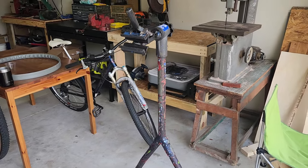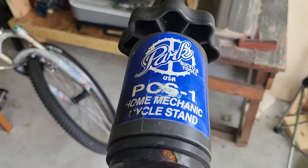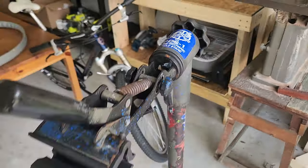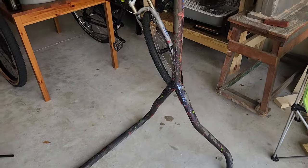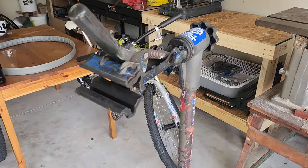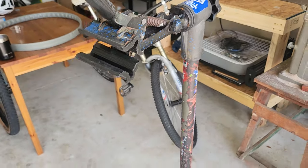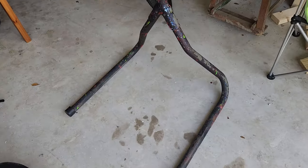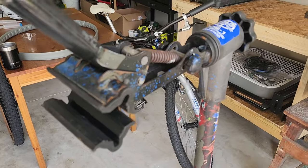Hey everybody, welcome back to the channel. In this quick video, I'm going to review the Park Tools PCS-1 bike stand. This is the old one, probably from the 90s or something like that. I picked this up as a combination deal with the more modern one back there. Somebody's coming to pick this up and buy it from me right now, but I have used it for a while — it's not like I bought it and sold it immediately. I was keeping this one in my other house.